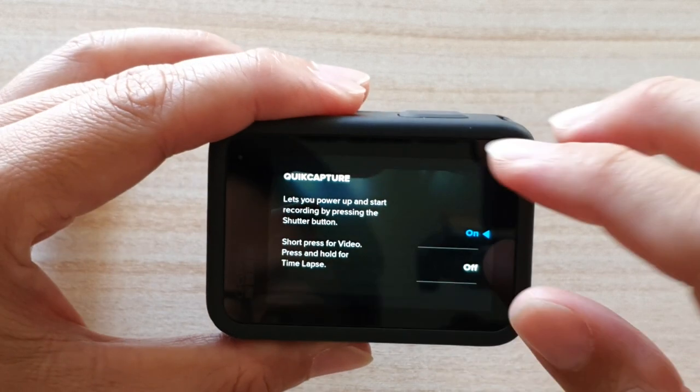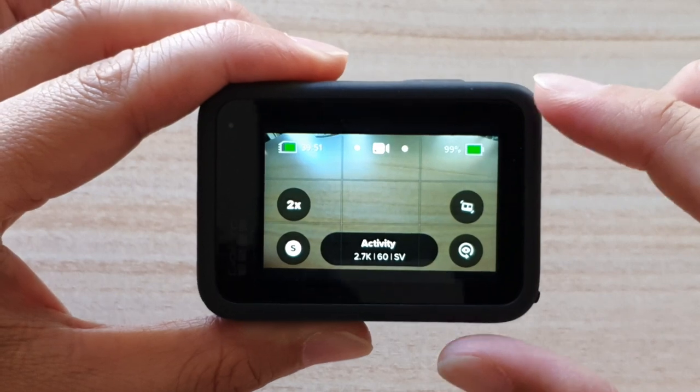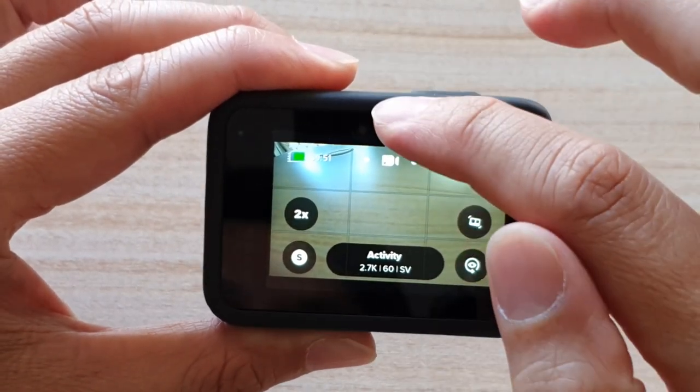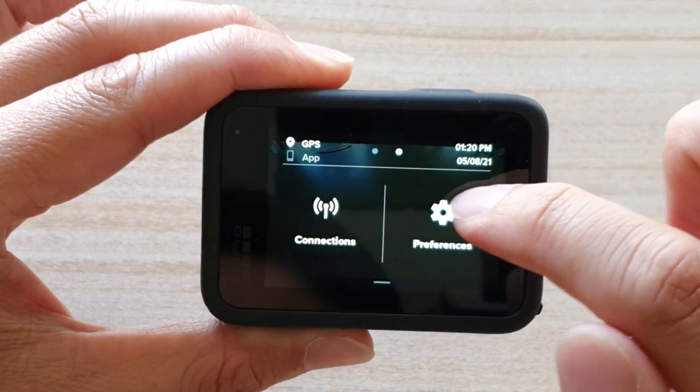So first, let's go back to the main camera home screen. From the camera screen, you want to swipe down at the top, then swipe across and tap on preferences.